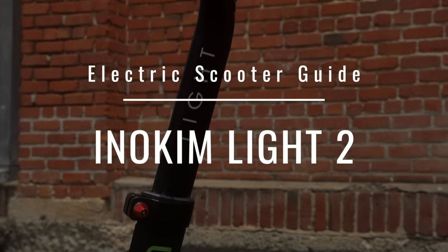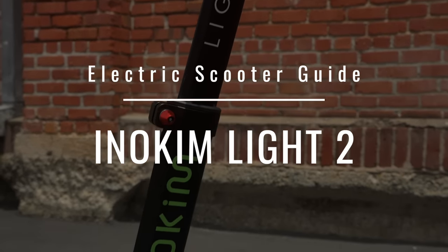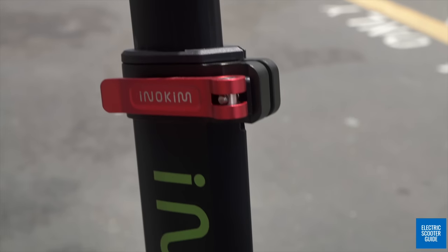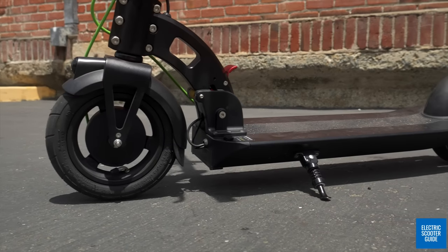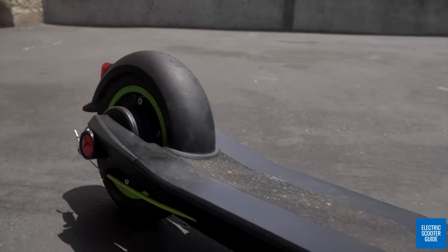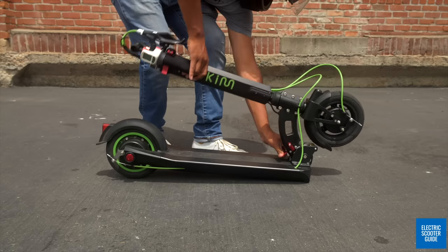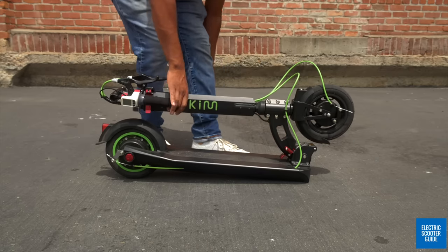This is the Eno Kim Lite 2, a contender in the burgeoning ultra-portable category of electric scooters. In this review, we're going to find out whether this scooter is over-designed and over-priced, or a real contender in the category.